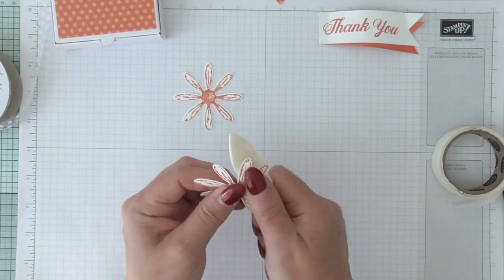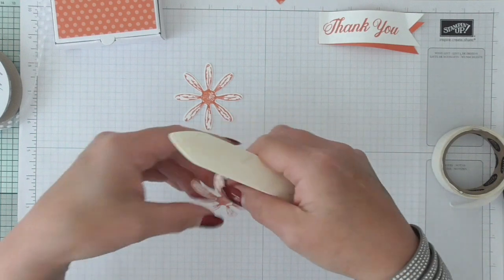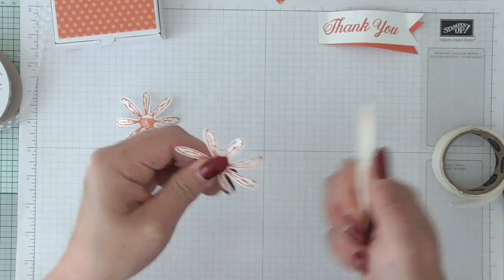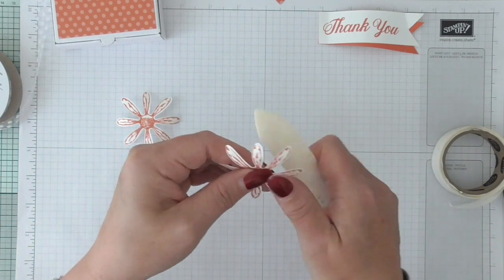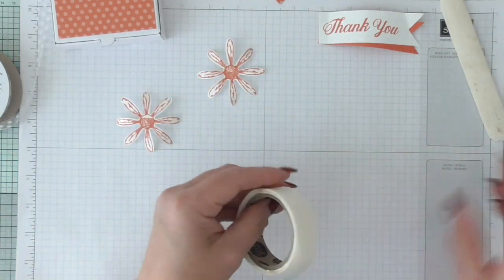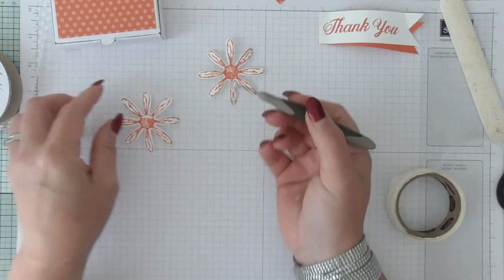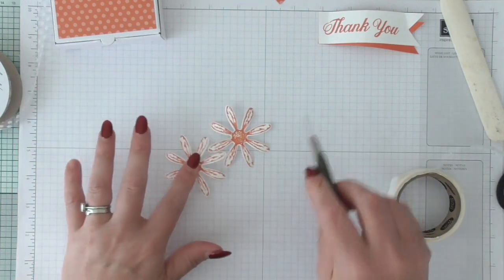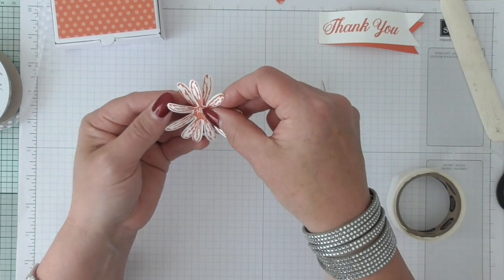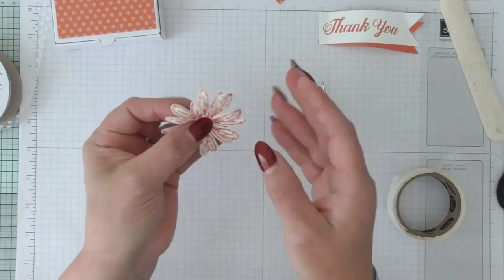Now I'm just going to gently curl those petals up a bit. I love it — sometimes products don't have to be complicated. Make it easy for yourself so you've got more time on making things look pretty. So I'm using glue dots here — I'm going to put a glue dot right in the center, then layer the second flower up in between the gaps, overlapping, to give myself a nice full flower. Flip those petals up.